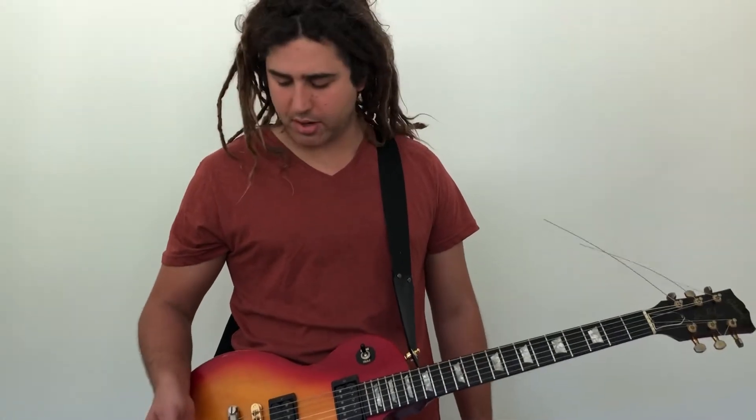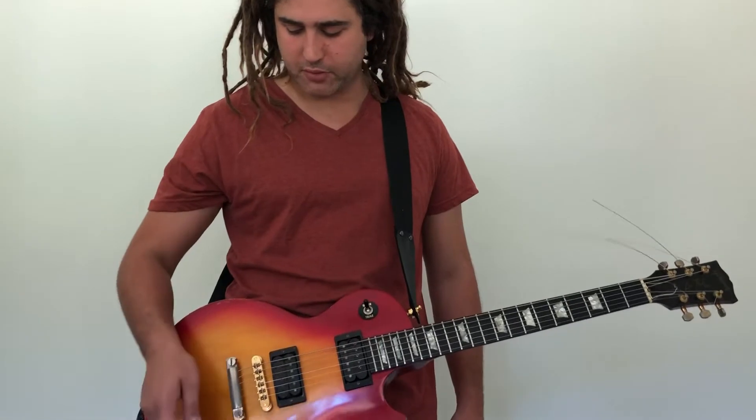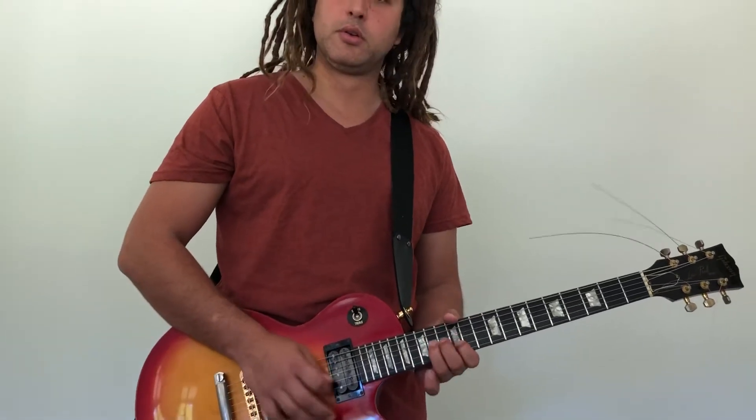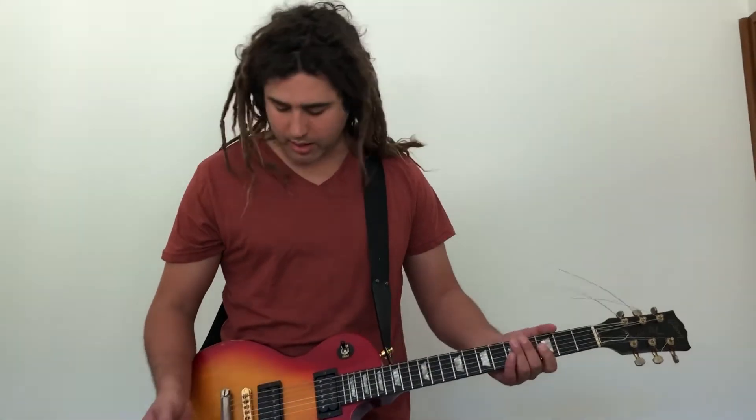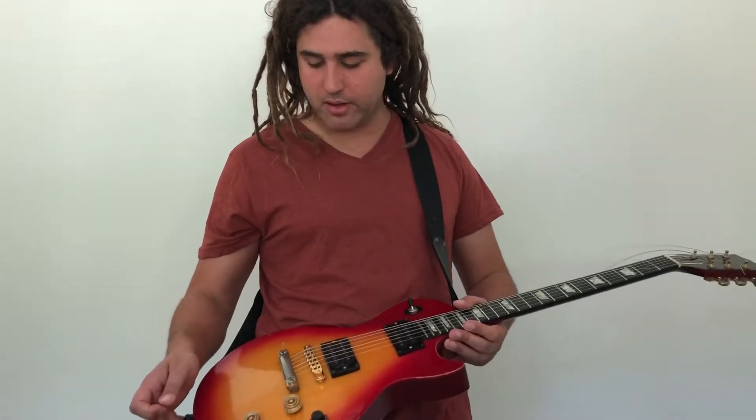Eric Clapton's famous 'woman tone' was the neck pickup with the volume on full and the tone on zero. I'm not the biggest Eric Clapton fan, but obviously I love and respect him as any guitarist must - he's just not one of the players I've really delved into throughout my life.